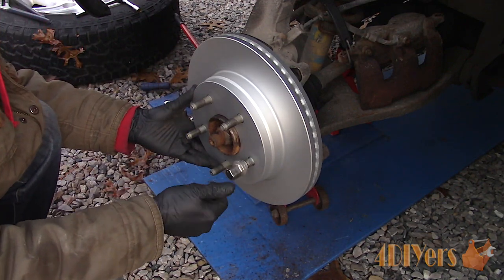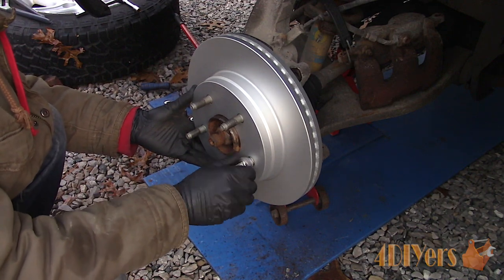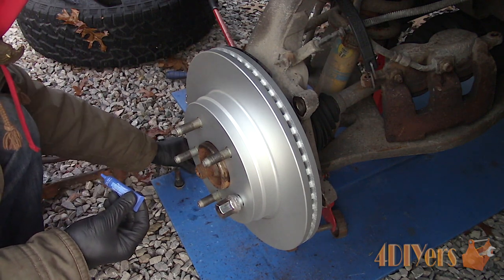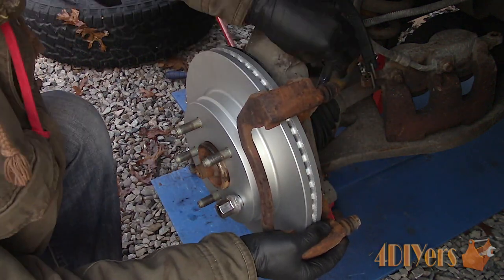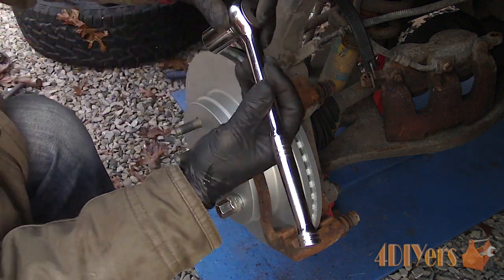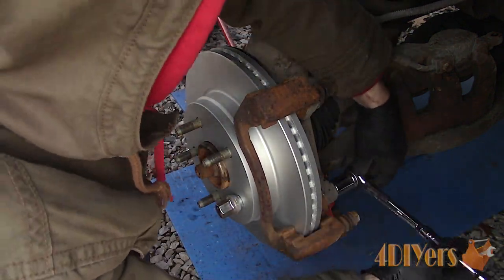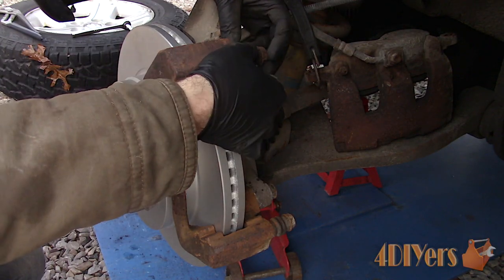Install the rotor. A lug nut can be used to hold it into place for easier installation of the pads and caliper. Reinstall the caliper carrier — the bolts were cleaned up using a wire brush, then apply a medium grade thread locker. The torque specification for the carrier bolts is 130 foot-pounds or 176 newton meters. If any dirt or grease gets on the rotor, it'll need to be cleaned up as this can cause brake surface issues.